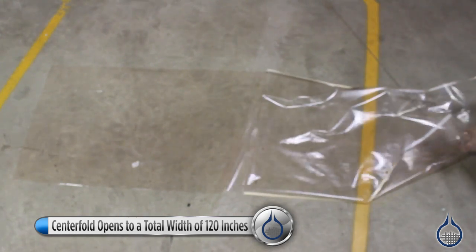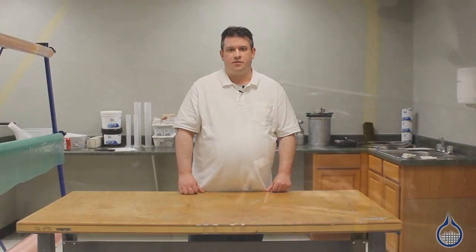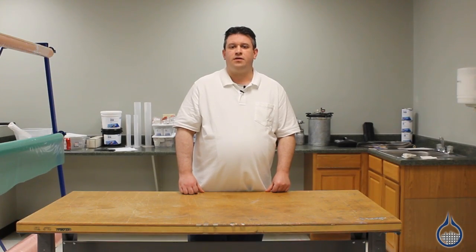Compared to Stretchlon 200, the 800 is a slightly thicker material and has slightly less elongation properties. But unlike the 200, which can only be used with epoxy resin, the 800 can be used with epoxy, vinyl ester, and polyester resin.